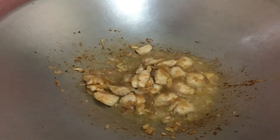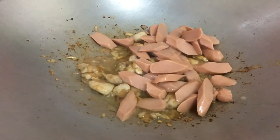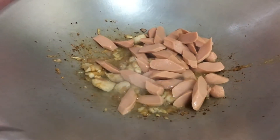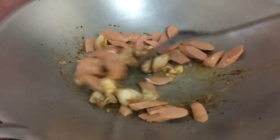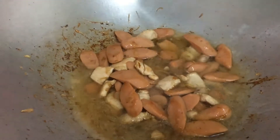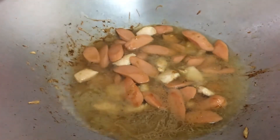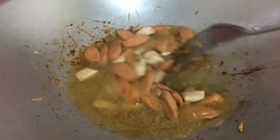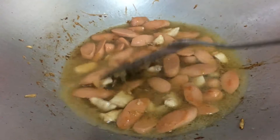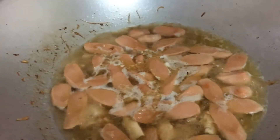Masukkan kisik. Biarkan sehingga mendidih. Masukkan cube ayam.